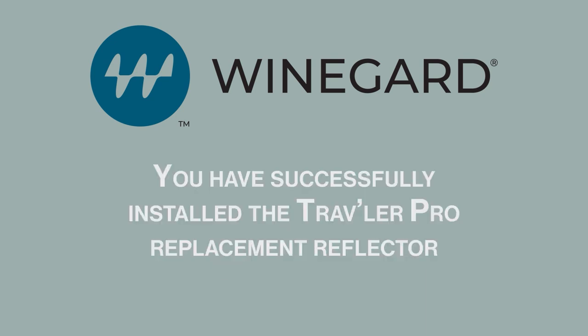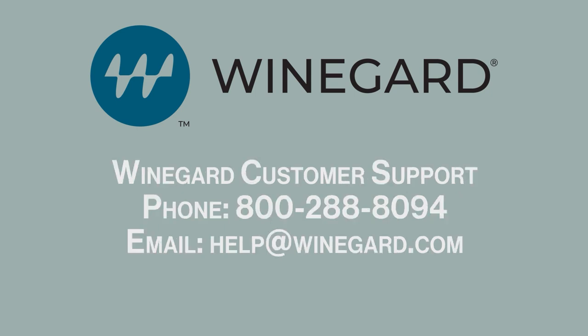You have successfully installed the Traveler Pro replacement reflector. If you need assistance, please contact Winegard Customer Support.